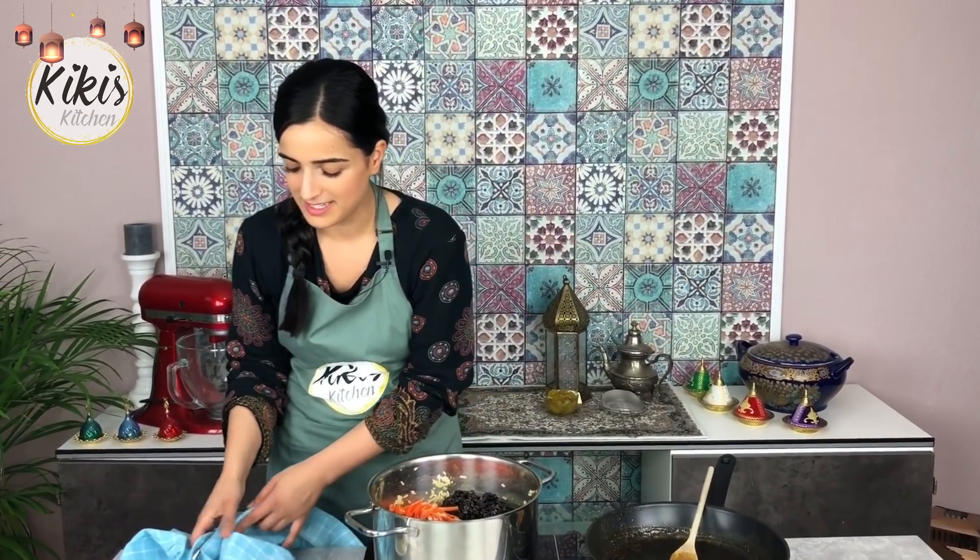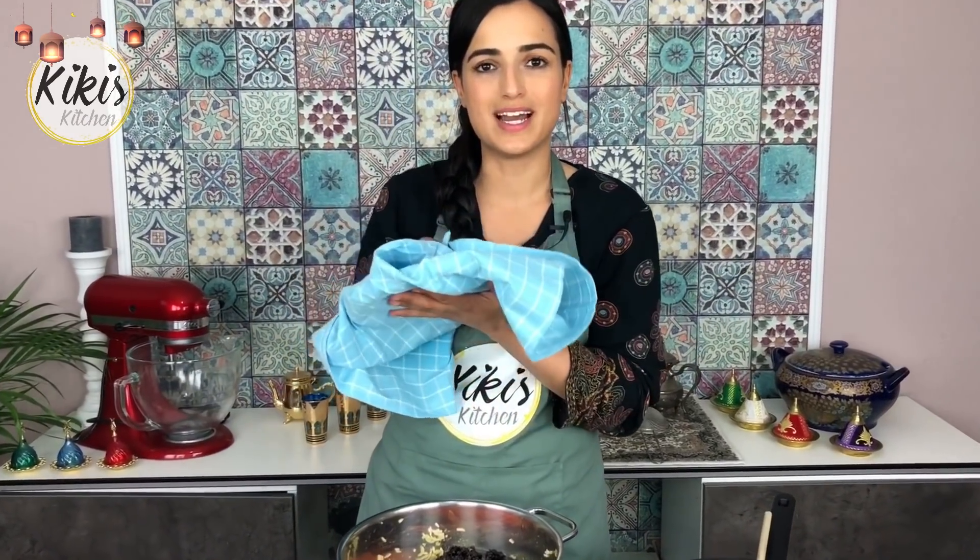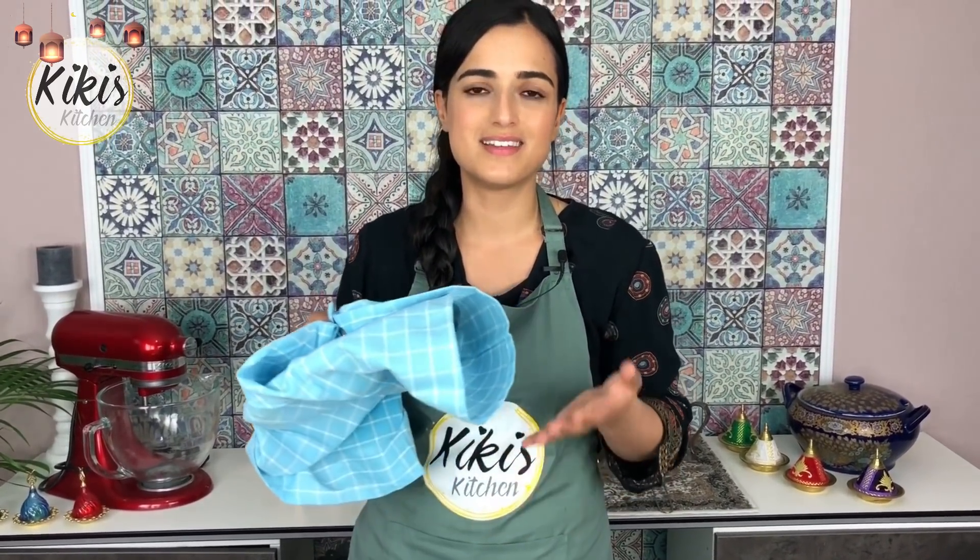Jetzt kommt der allerletzte Schritt: der Reis wird noch ganz langsam 10-15 Minuten gegart. Ganz wichtig dabei – gebt den Deckel drauf, aber mit einem Geschirrtuch darunter. Das dient dazu, dass wenn der Dampf hochsteigt, die Tropfen nicht wieder runterfallen und der Reis schön locker bleibt und nicht matschig wird.